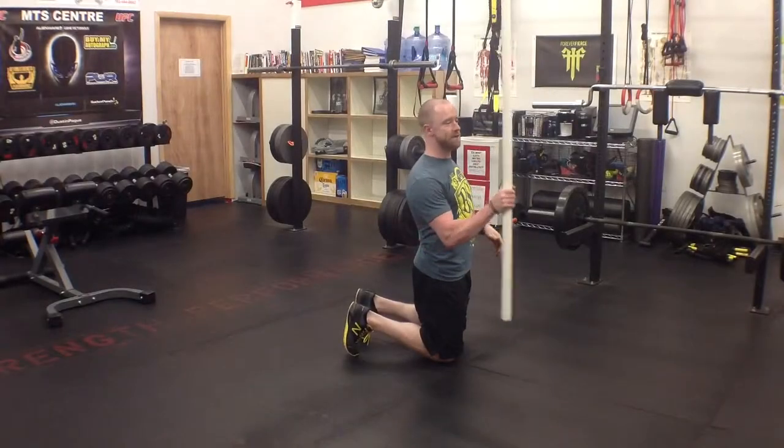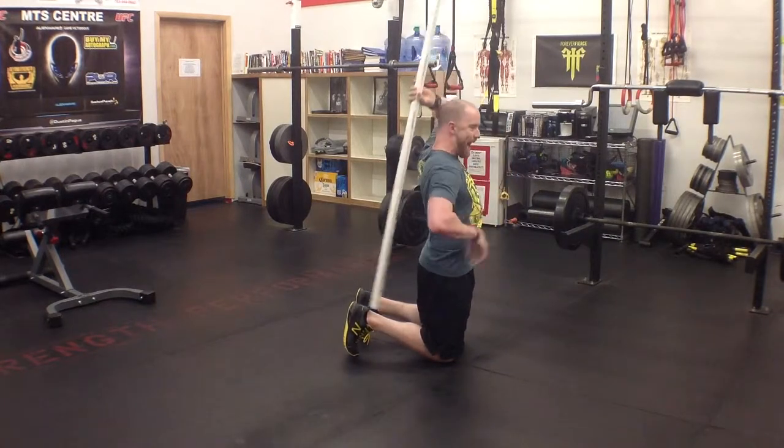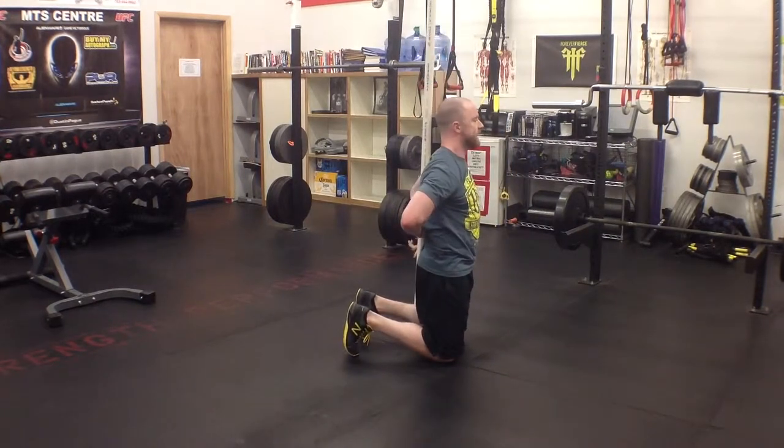For the tall kneeling stick hinge, I'm going to place the stick against my back. I want three points of contact: my butt, my shoulders, my mid-back, and my head.